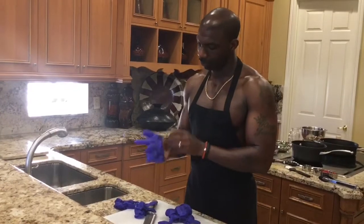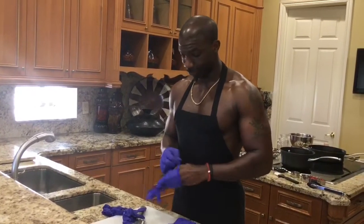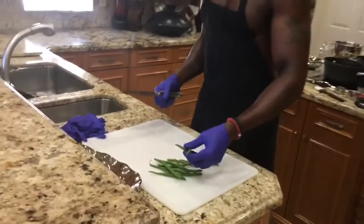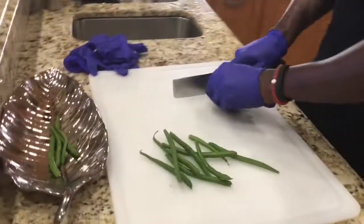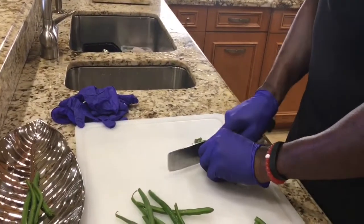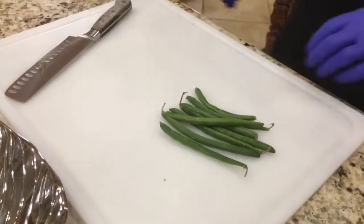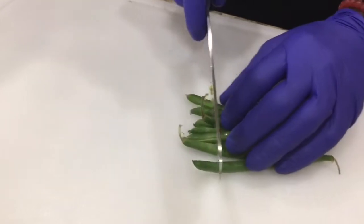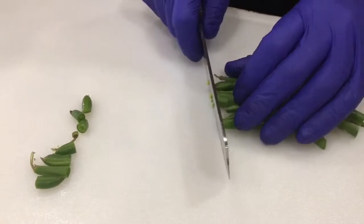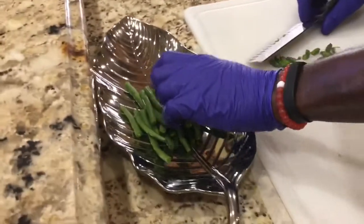Let me get my gloves on first — always gloves on, no love. Now I'm going to show you how to cut up the haricots verts. All you're basically doing is taking off the stem end, flipping to the other side, and cutting to make them uniform. Very delicious and nutritional for you.